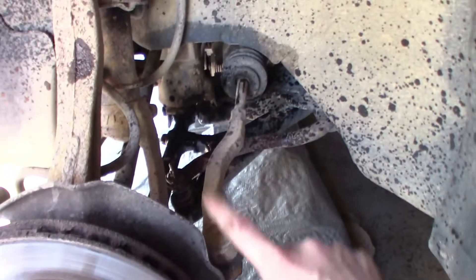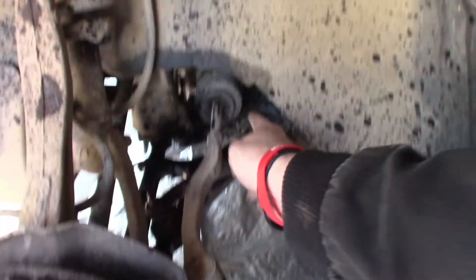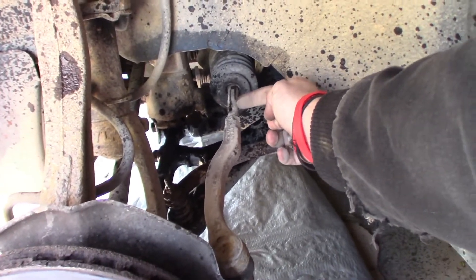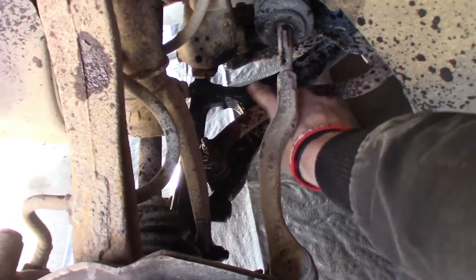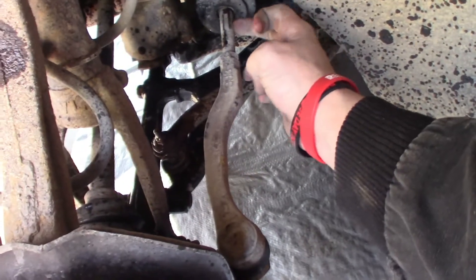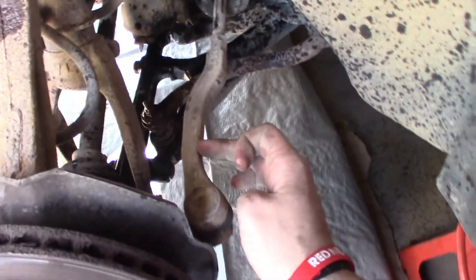This is where all the dirt gathers. Anyways, this right here is the outer tie rod — I got to replace that — and then you can see the boot right here. And then right there is the inner tie rod. I'm going to do that, and then right here is the lower control arm. I apologize — I think I called this the inner control arm. This is the inner tie rod and outer tie rod.